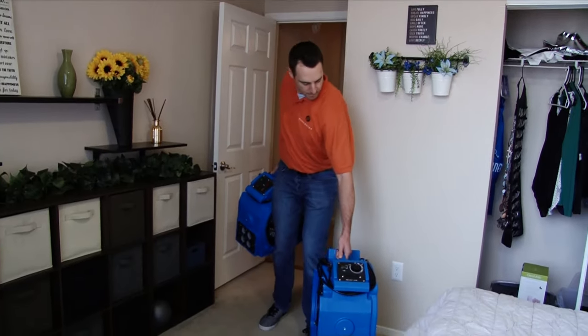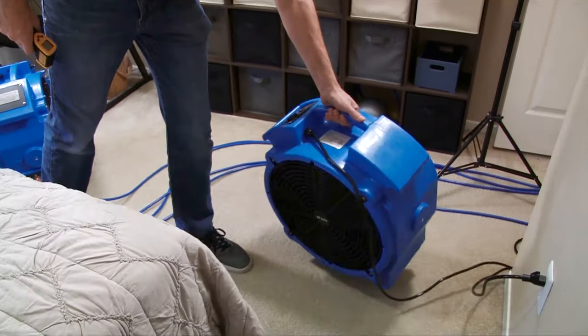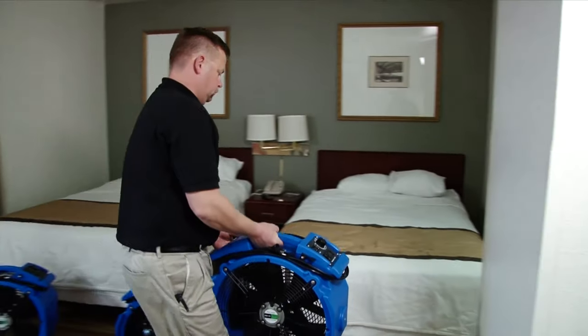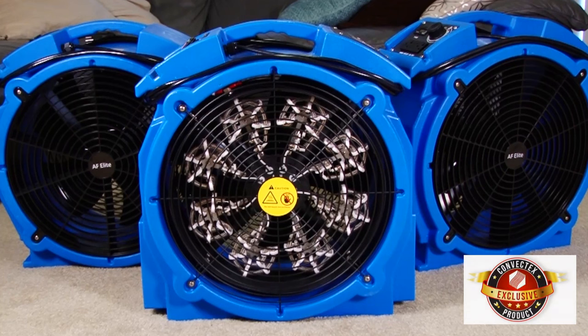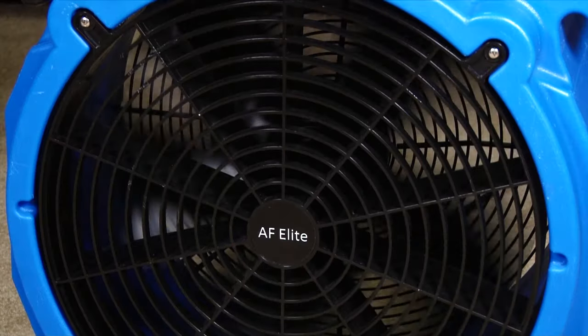The Elite 4 is safe, light, and easy to use — stackable for easy transport, durable and powerful to stand the test of time. The easy setup and extremely affordable price makes the Elite 4 the perfect fit. The Elite 4 bed bug eradication heater: just push in the plugs and kill the bugs.